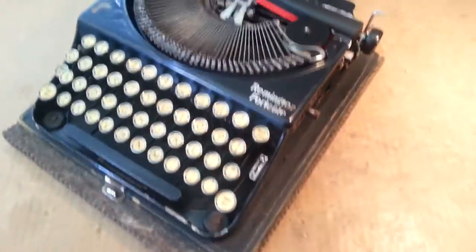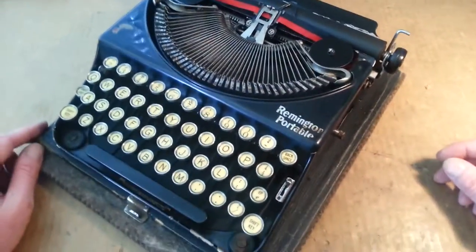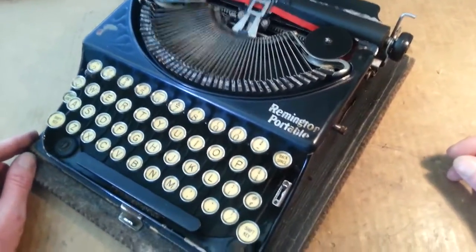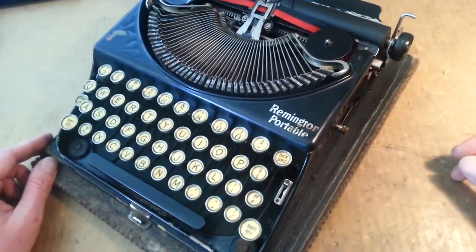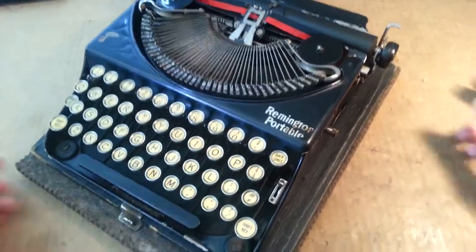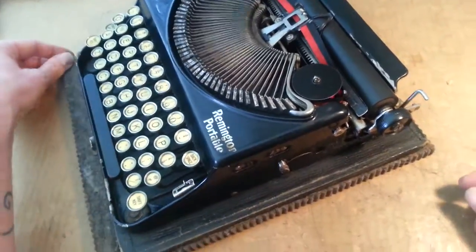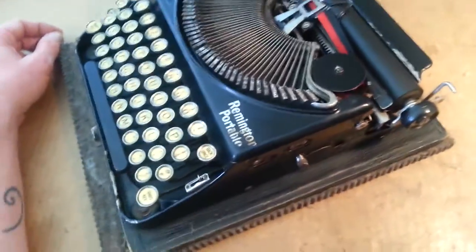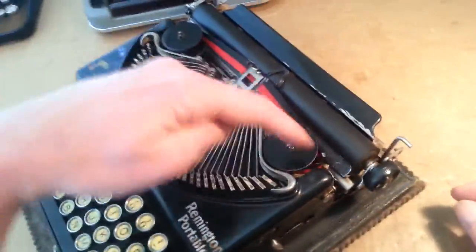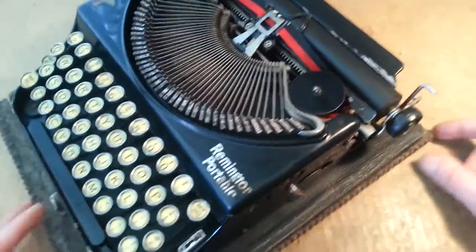Here we have an instructional video for how to change the ribbon on a Remington Portable. This is going to be the same for the Remington Portable 1 all the way up to the Model 5. That's including the Monarchs, the Envoys, and the Rimet — all of those, because they all have essentially the same arrangement, close enough for government work.